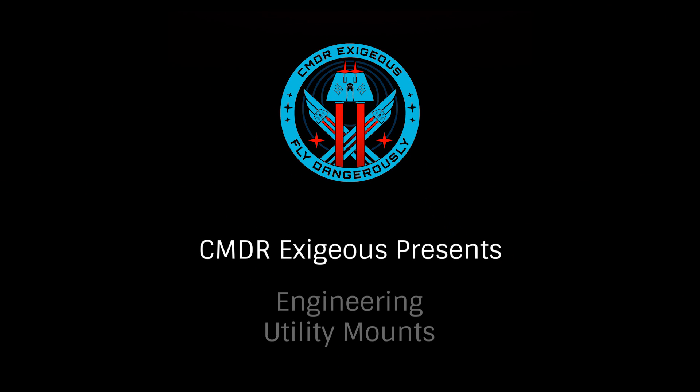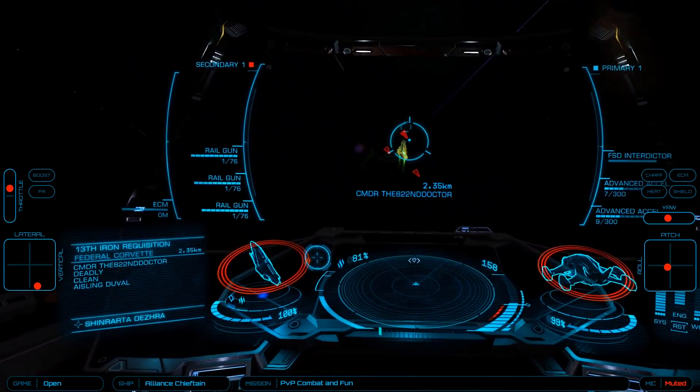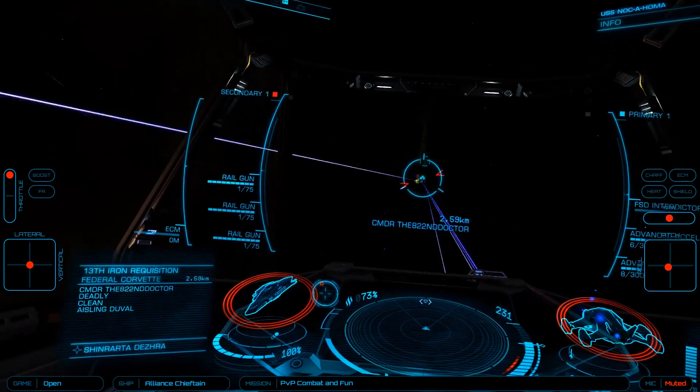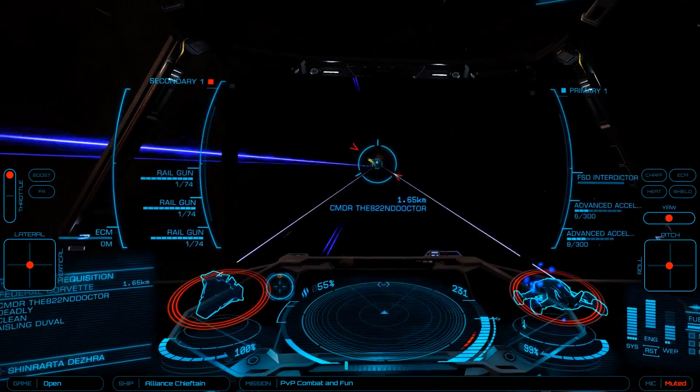Hello, I'm Commander Exegius. Continuing our series on engineering, let's take a look at blueprints available for utility mounts. Chaff and heat sink launchers, electronic countermeasures and point defense, and the frameshift wake, manifest, and kill warrant scanner all fall into our utility mounts. While shield boosters are also utilities, we'll discuss those in our tutorial on shields.